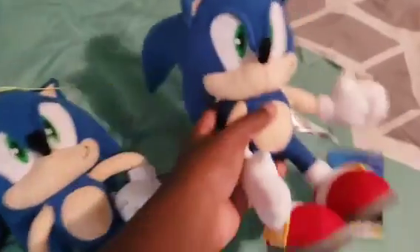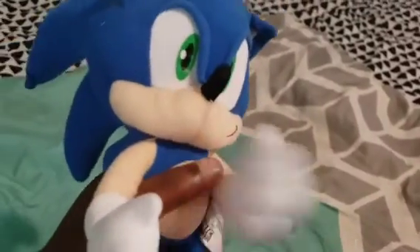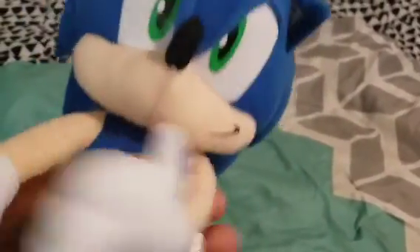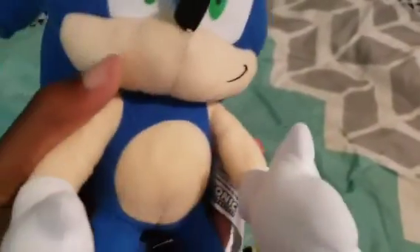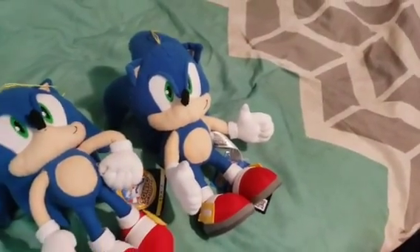I also have the movable 10-inch Sonic plush. I was being stupid and messing around with him a little bit, and I kinda broke his right or left arm right here — that's why it's pretty floppy. That was me being stupid, and now it's broken. But moving on.